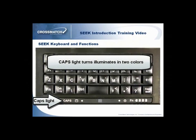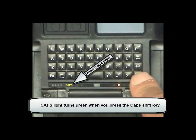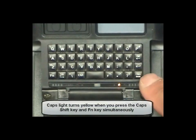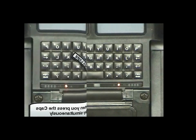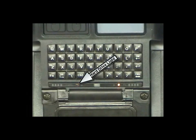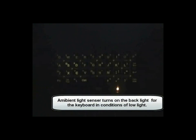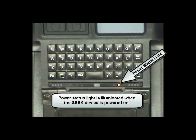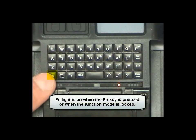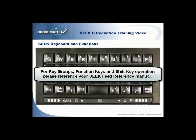The CAPS light illuminates in two colors. The CAPS light is green when you press the CAPS shift key for a single letter. The CAPS light is yellow when you press the CAPS shift key and the function key simultaneously to enter only uppercase letters. The hard drive illuminates when the program uses the disk drive. The ambient light sensor turns on the backlight for the keyboard in conditions of low light. The power status light is illuminated when the Seek device is powered on. The function light is on when the function key is pressed or when the function mode is locked. For key groups, function keys, and shift key operation, please reference your Seek field reference manual.